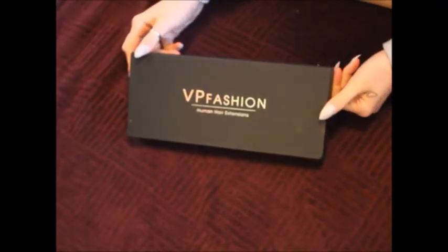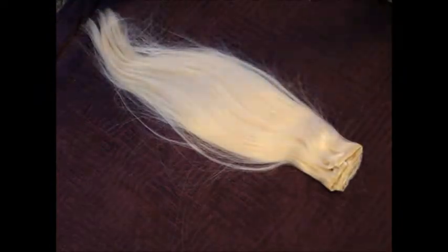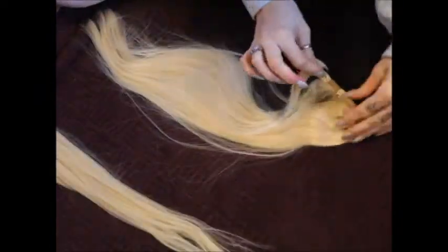Hi YouTube, my name's Jeannie and today I'm going to be showing you how I dye my VP fashion hair extensions because I fucking want to. Here's my blonde hair extensions before I dyed them. I think they're 20 inches. They're just clip-ins. They're great. I'm just letting them out to show you.